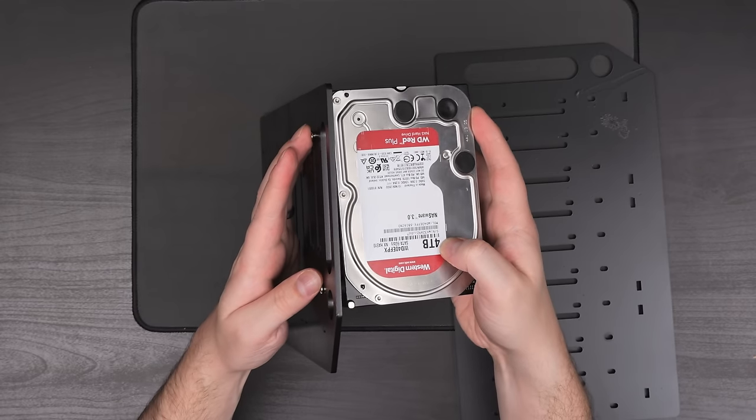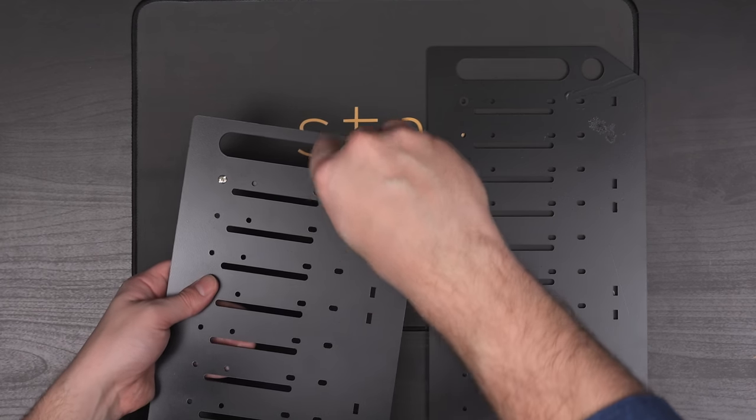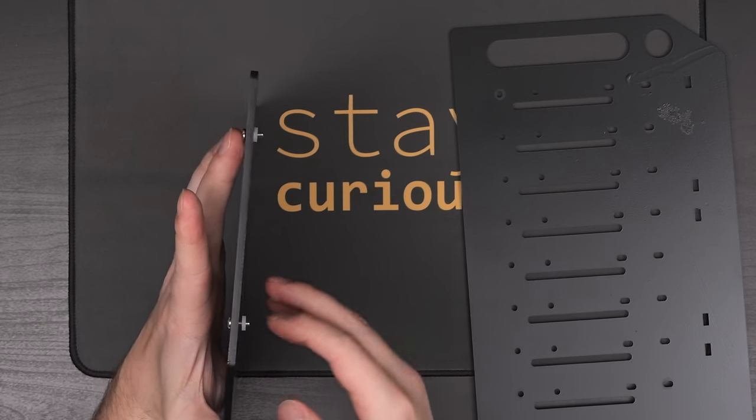When I first started attaching the hard drives, I realized this was going to be more of a pain than I initially expected. There aren't any shelves for the drives to slide into, so you have to be a bit more creative. The kit did come with screws and little rubber washers to help with vibrations, but getting the washers between the panels and the drives was extremely tedious. If you used the washers and then ever need to swap a drive out — good luck — because all of the washers get squished and the panels narrow, making reinsertion practically impossible. Realistically you'd have to take one side of the entire enclosure off to replace a drive, so I decided to just scrap the washers and screw the drives in directly.